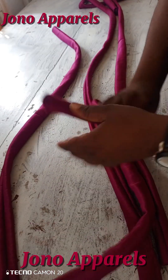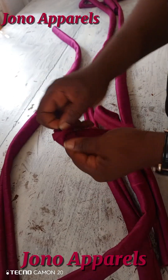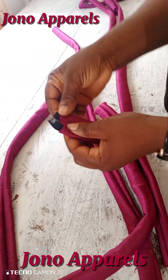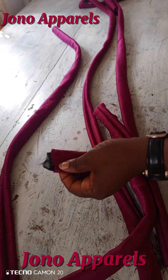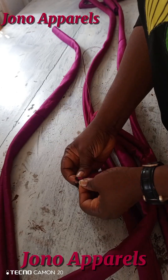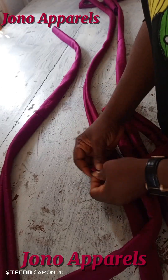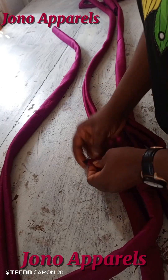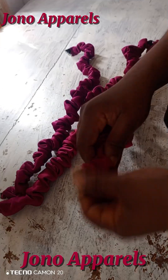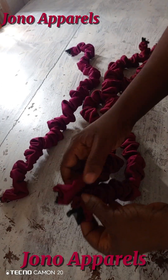I'm bringing out the black material so that it will not enter inside the ruffle, and I'm going to sew it down. I'm going to tuck it down with my needle and thread just to avoid it entering inside, because it would be very difficult to bring it out. I'm tagging it properly. This is the outcome of the ruffle when I insert the black material, pull it, and gather it inside.